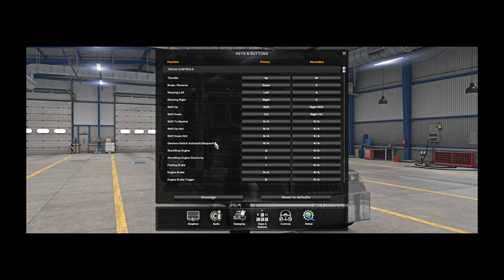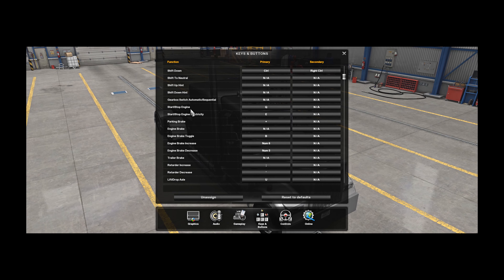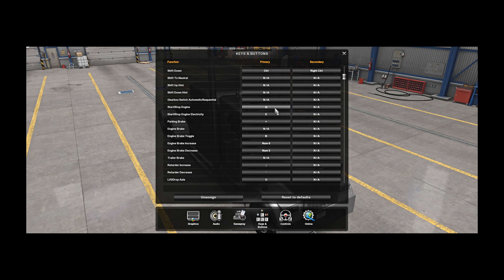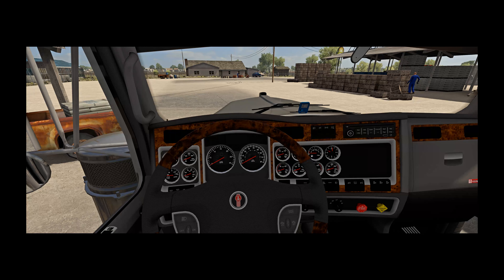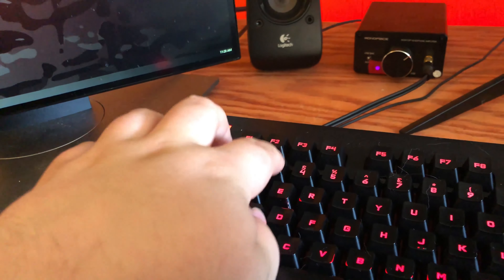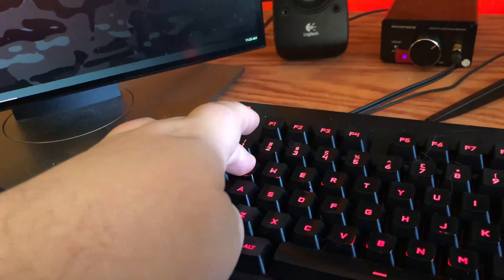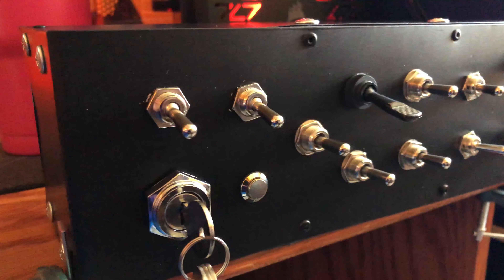Today I'll be going over some stuff about ignition switches and the USB button box. First we need to go over how the game handles starting the truck. You need to set the start and stop engine, and start and stop engine electricity, to separate buttons — press E for electrics and Q to start the engine. If I press Q nothing happens, but when pressing E it shuts the truck off.